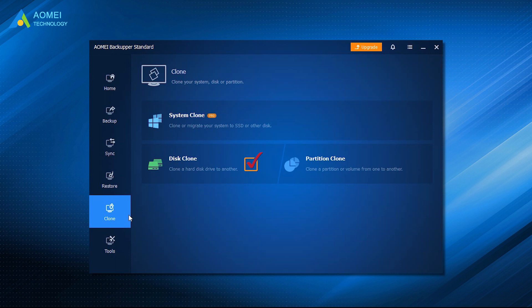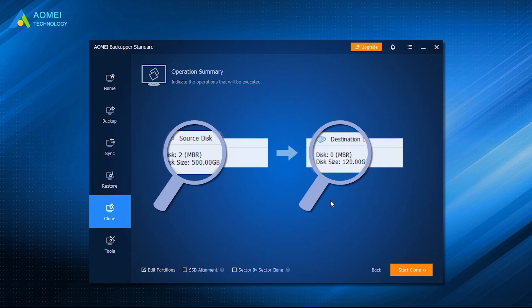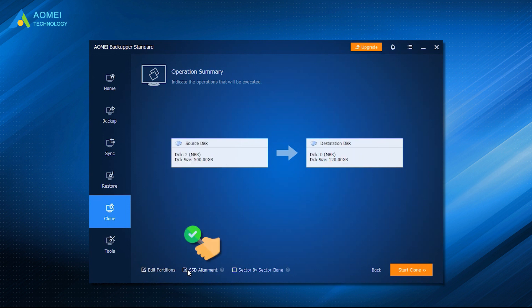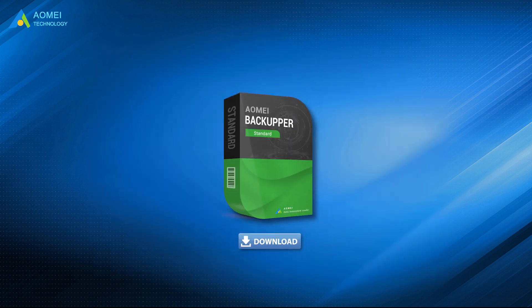It includes disk clone, system clone, and partition clone. Under the default mode, it only copies the used sectors, so you can easily clone a larger HDD to a smaller SSD and boot from the cloned SSD successfully. SSD alignment can accelerate the reading and writing speed while you clone a disk to an SSD. You can download the free trial of Almay Backupper in the description below to enjoy this feature.